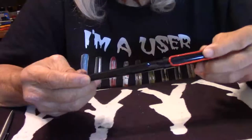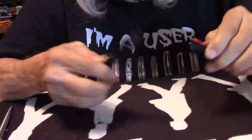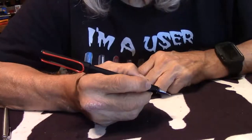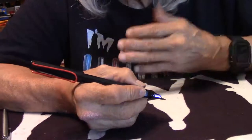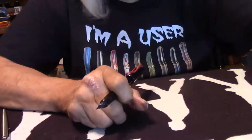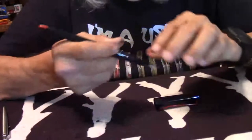The length of this pen, cap on, is 7.11 inches. It does post nicely and securely at 6.98 inches. The weight of the pen is 17 grams. So that is the Lamy Joy Calligraphy.